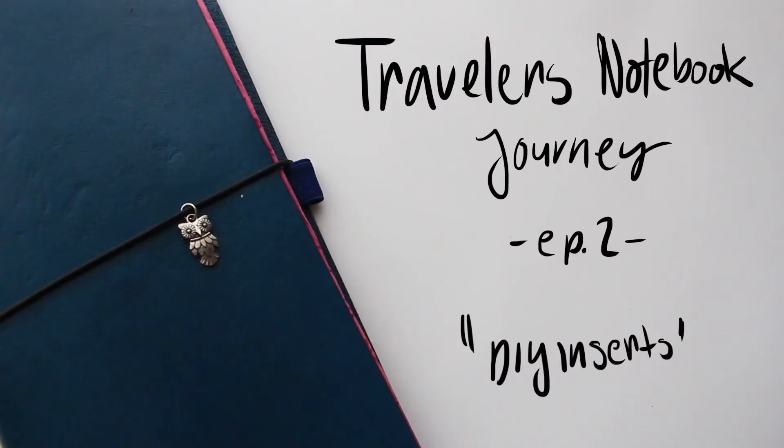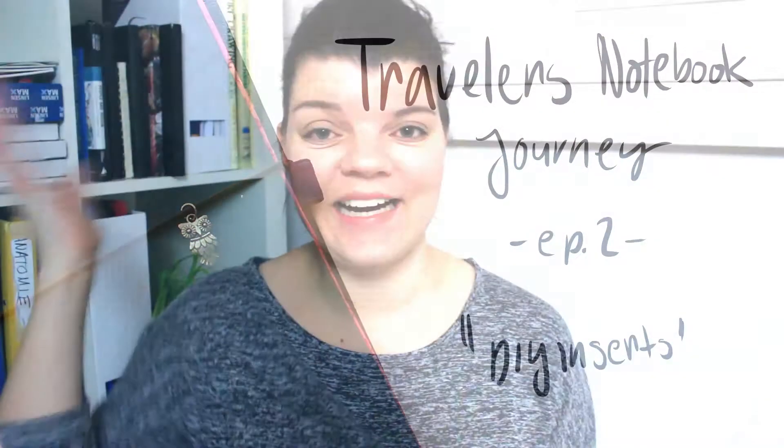Let's get crafty! Hi guys, welcome back. My name is Rebecca and today I will show you how I made these inserts. I'm currently transitioning from a bullet journal into a traveler's notebook, and I thought I would do a little mini series all about my traveler's notebook journey. This one will be all about craftiness because we're gonna make inserts, and these came out just so good.